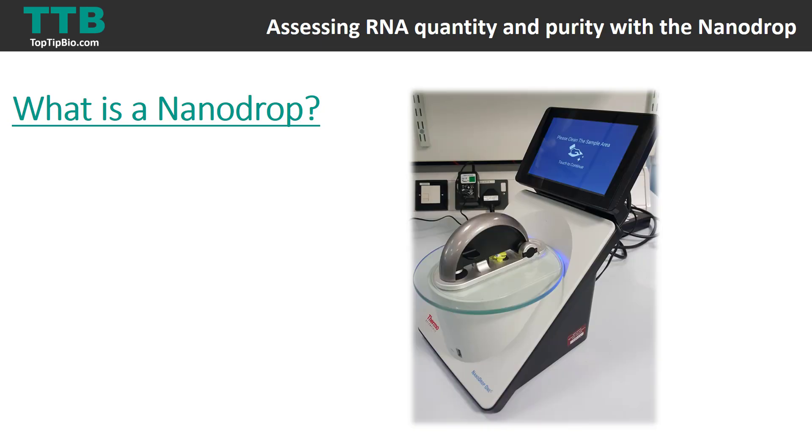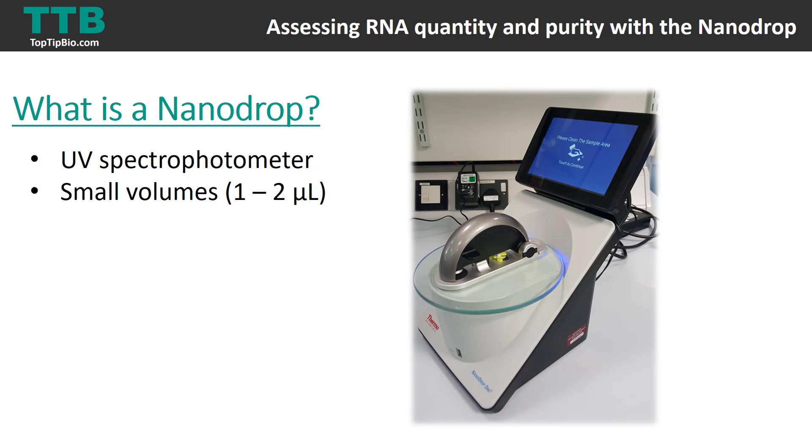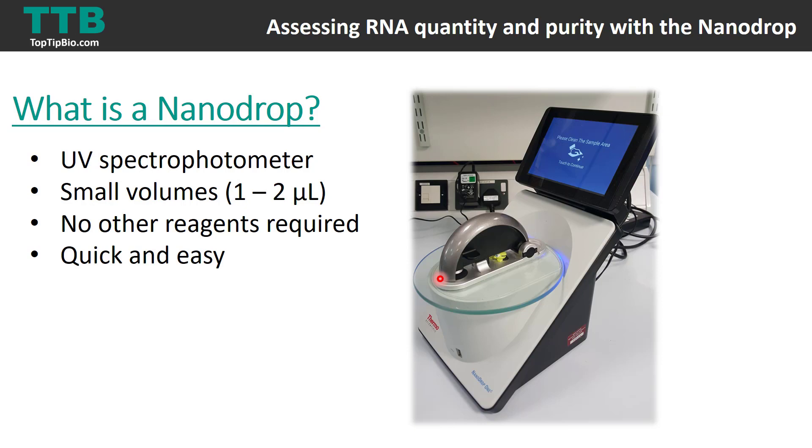This is a picture of the nanodrop in my lab — it is one of the latest models called the Nanodrop 1. The nanodrop is essentially a UV spectrophotometer, a device which measures the absorbance of UV light. It can do this using very small amounts of volume — around one to two microlitres. You simply pipette your sample straight onto the pedestal, lift the arm up, pipette the sample on, close the arm down, and it takes a reading in seconds. It's very quick and easy to use.